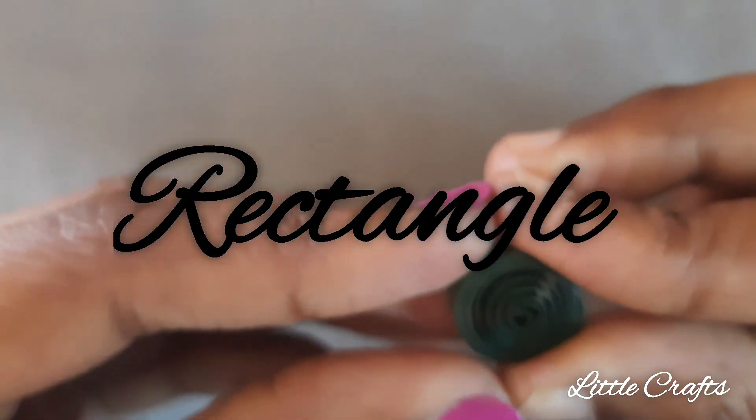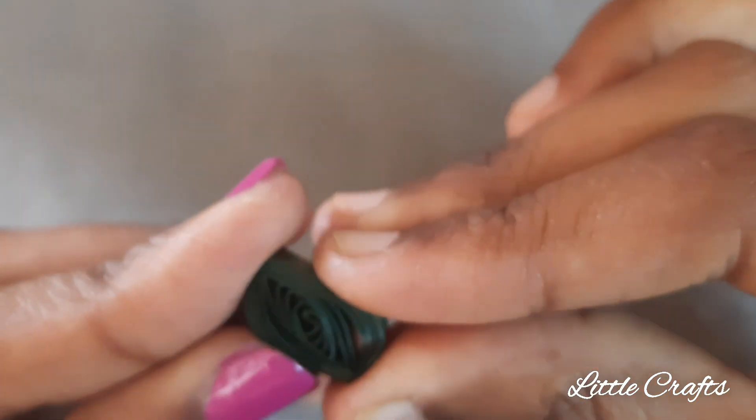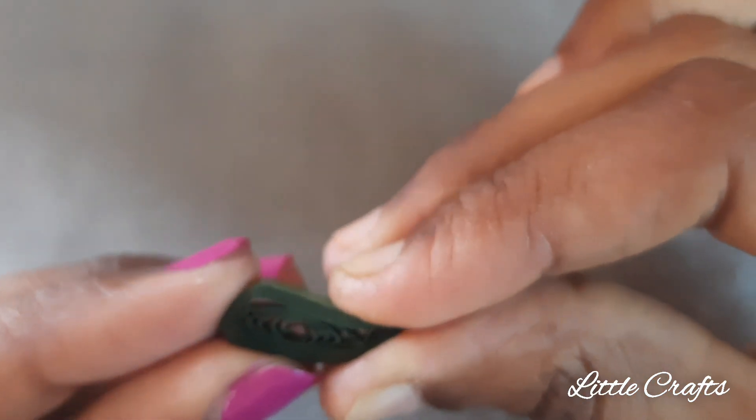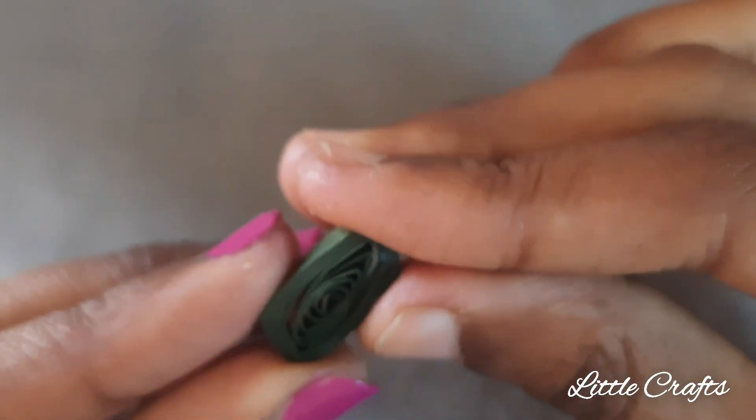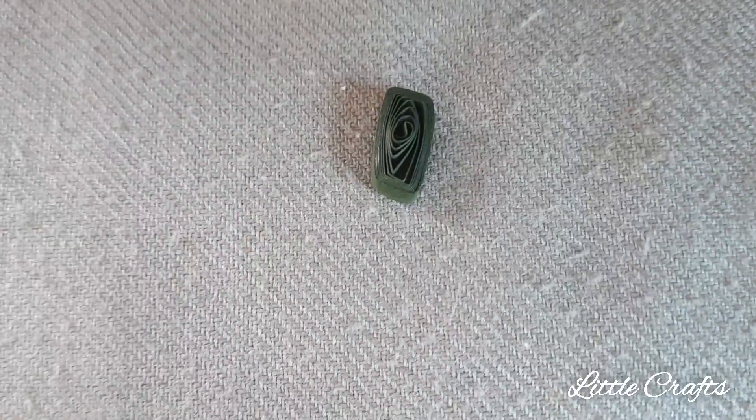Now let's learn rectangle quilling. For that, make a leaf shape and then turn it slightly and press it again. Bring the shape to a rectangle. The rectangle quilling has been done.